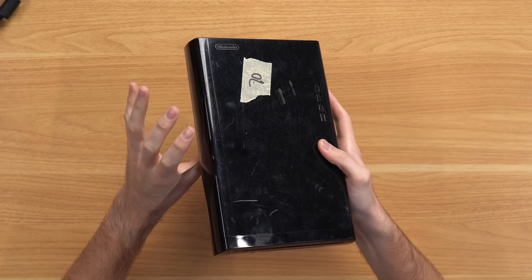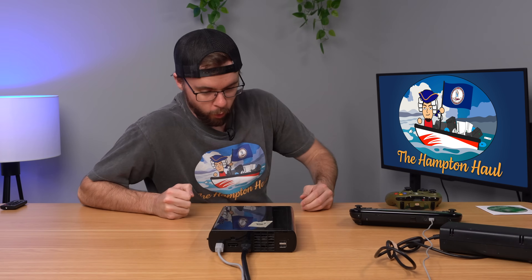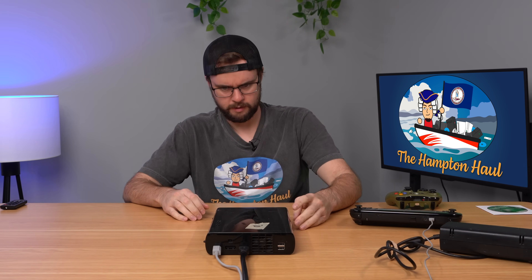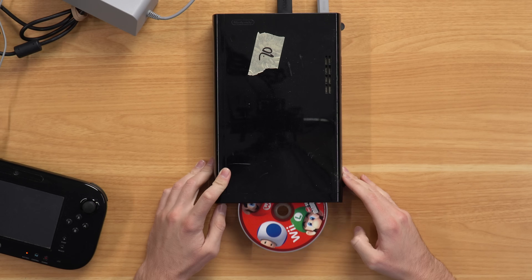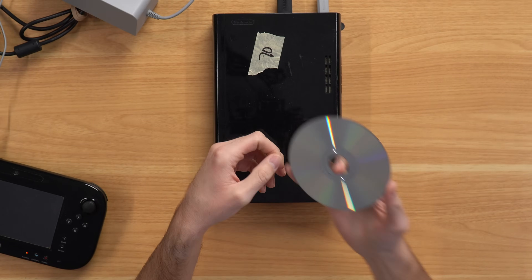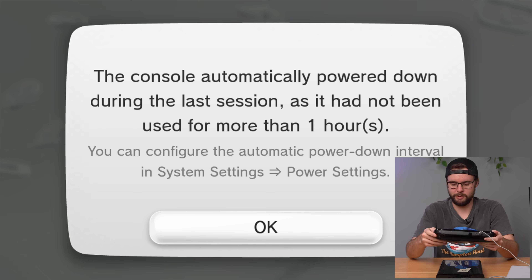Next up, we have a random Wii U console, which is very beat up and filthy — look at the inside of those vents. Plugging it in, there's a white light, which means there's a disk inside the disk drive. It turns on. The power supply unplugged itself — let's try again. New Super Mario Bros! It's not even a Wii U game, it's just a straight-up Wii game they were playing on the Wii U. Booted straight up. Legendary. We've got users: Martin and Stella.